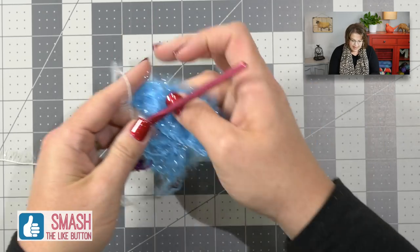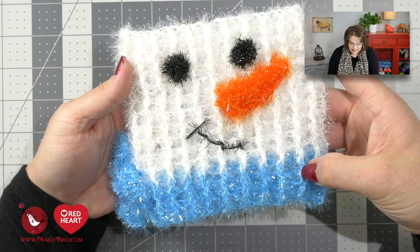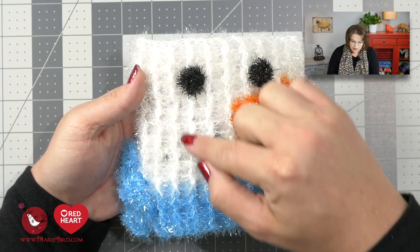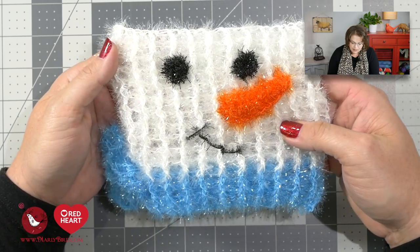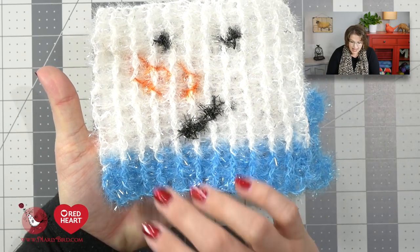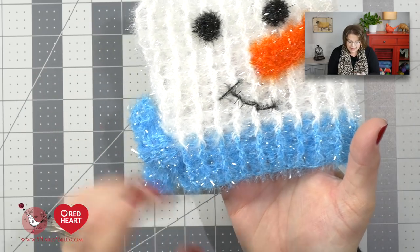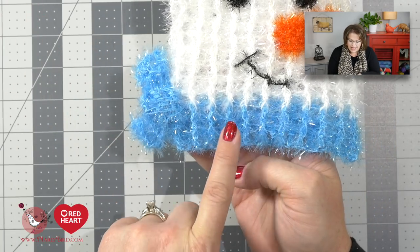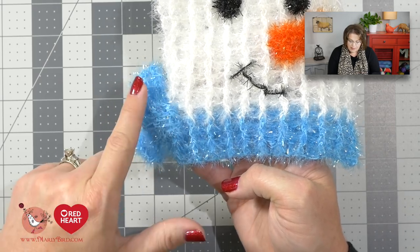Let's pull in the finished scrubby so you can see what we're talking about. You can see these nice long vertical lines — those are the front post double crochets, making the scrubby more dimensional and giving you more texture to scrub pots, pans, or your body. It is the same on both sides because front post and back post double crochets are reversible. This little bow is made just like the first two rows of the scrubby pattern, so you already know how to make it.